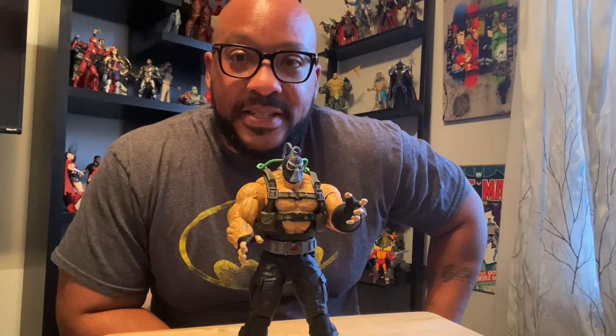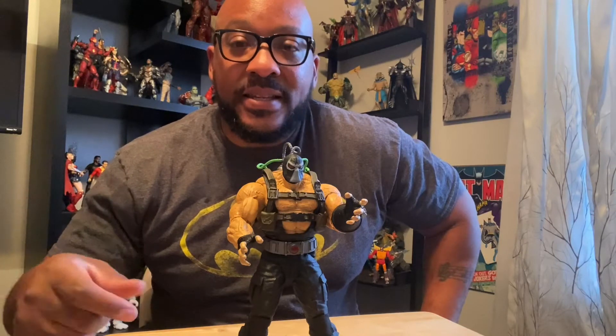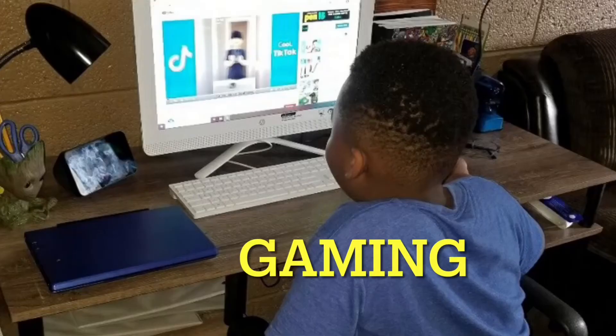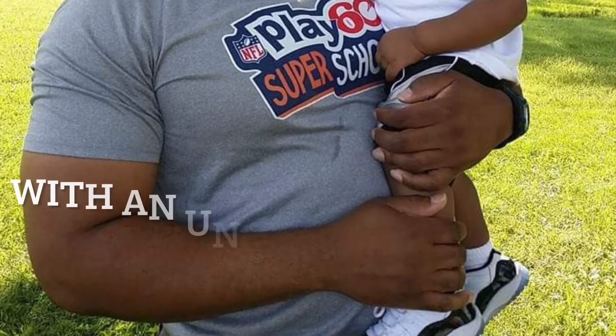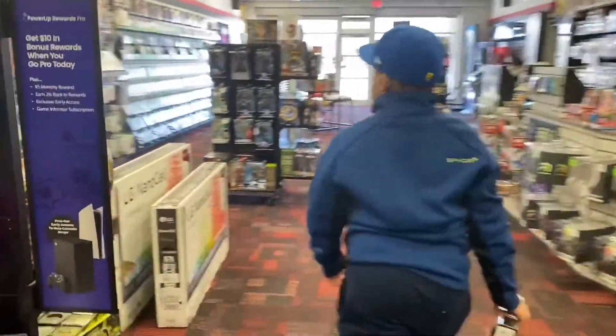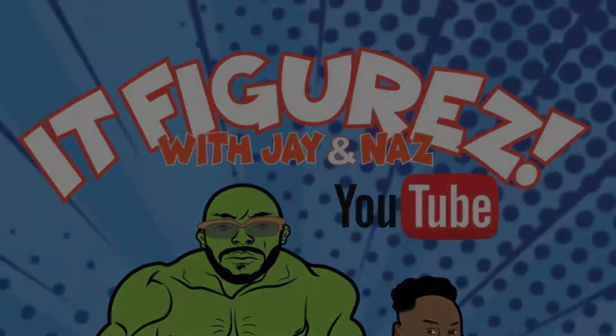This guy does not come with any accessories, and I'm not angry at all because this figure — DC Multiverse McFarlane Toys Bane — is super dope. What's up everybody, welcome back to another episode of It Figures, long time, I know. Been busy with back to school and back to work, but here we go. Fresh out the box, this new Bane Megafig from DC Multiverse McFarlane Toys.